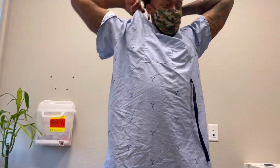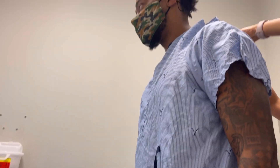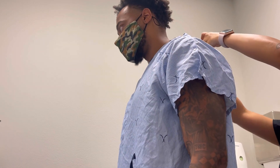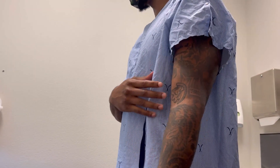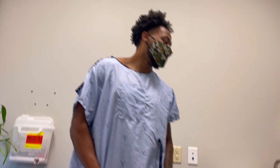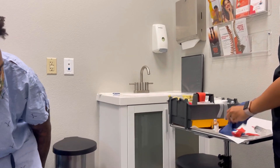We're in there now. They're asking where they usually draw blood — I told them my bicep area. They're going to put in an IV and draw blood at the same time. I'm fine with needles. I'll be back after the surgery.